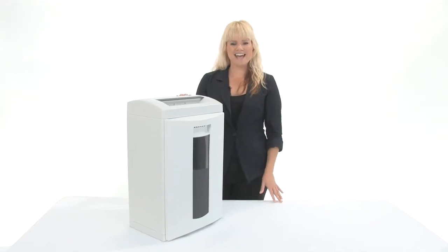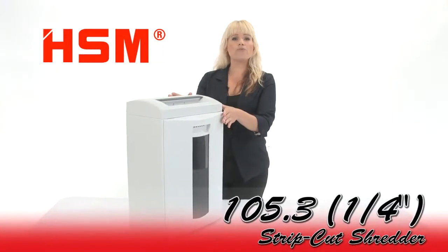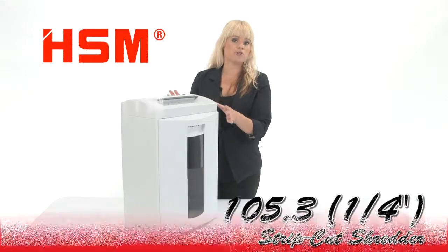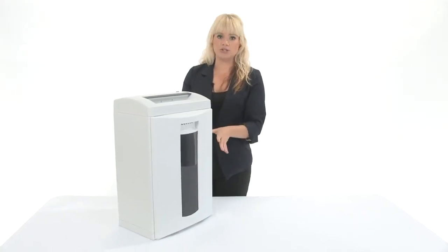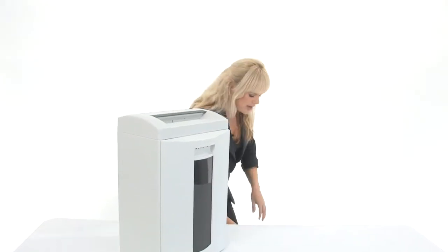Hi, I'm Holly with Mono Machines and this is the HSM 105.3 Strip Cut Shredder. This is the quarter inch model and it's for small office use. Come in close, I'm going to show you how it works.